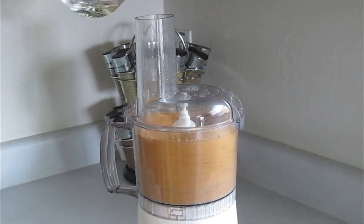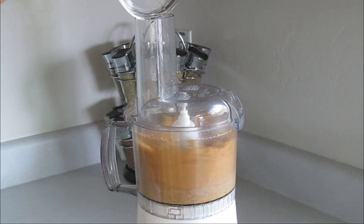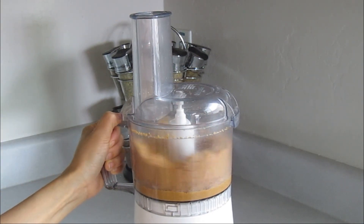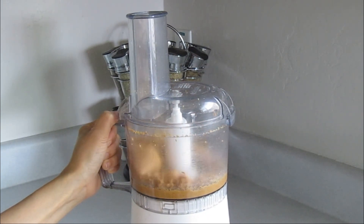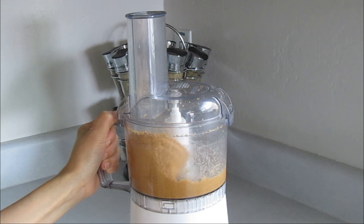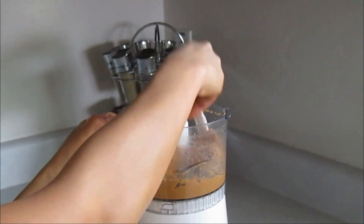Remove the mouth cover and slowly drizzle the oil. Place the mouth cover back and keep pulsing until the oil is well blended into the peanuts. Once you see it clumping together like this, scrape the sides and break it up with a spatula or a spoon.